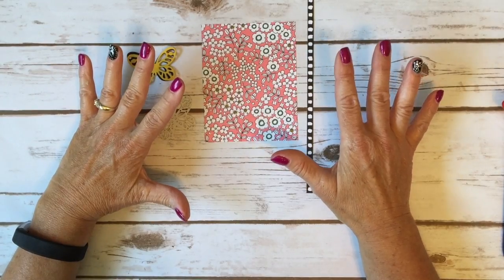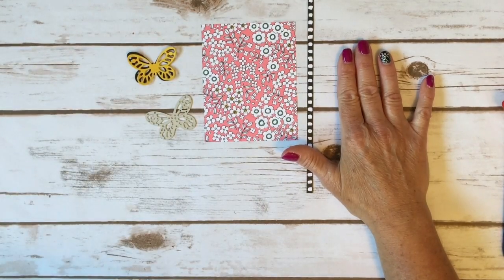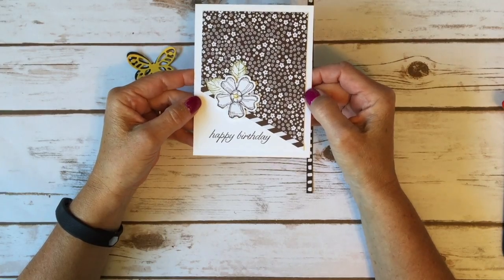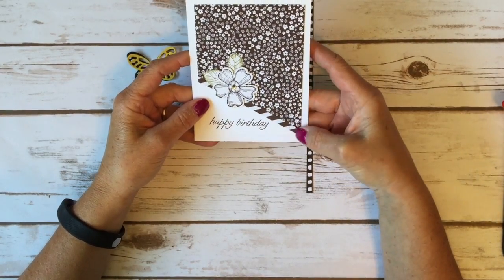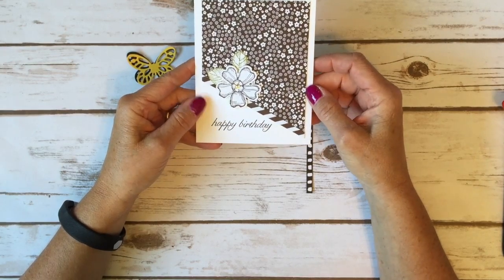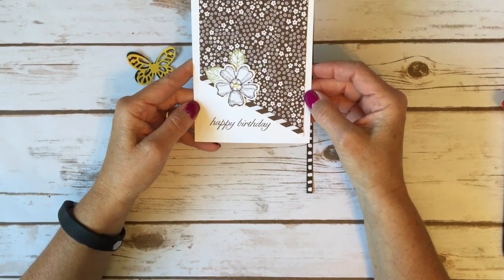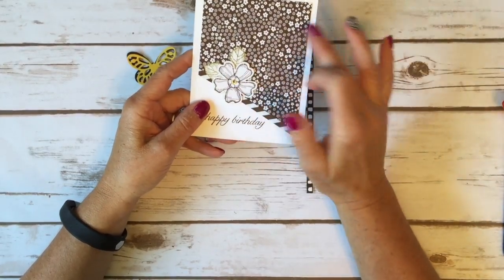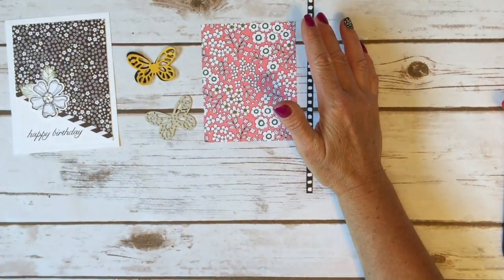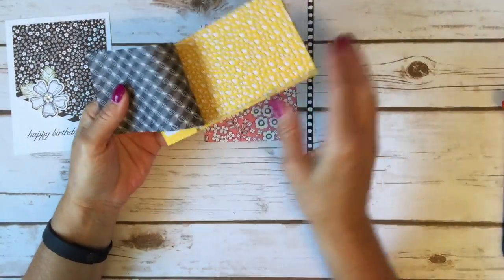I wanted to take a classic card layout and show you some variations of it. Here is a card front — it's a swap card I received from Linda Madison. My mom was going through a box of cards and she said 'oh this one's just a card front,' and I looked at it and thought, I love that layout! It's a classic layout and you can do a lot of different things with it. So I took Linda's classic layout and I'm going to show you how to do this. I took the Pick-a-Pattern designer series paper.